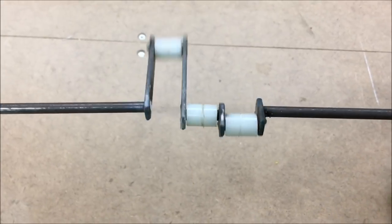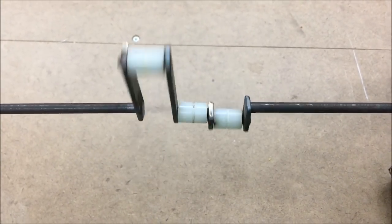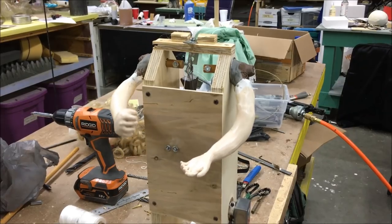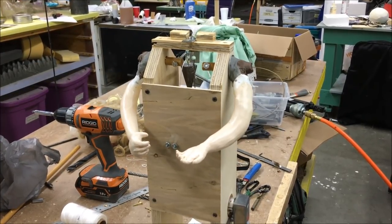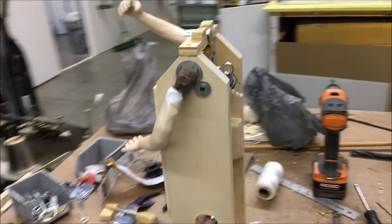Our automaton used a spinning crankshaft attached to a motor. The shaft had three cranks — one for each arm of the doll and one for the head. A piece of string was tied to the crank, and as it spun, it provided up and down motion to the arms and the head.